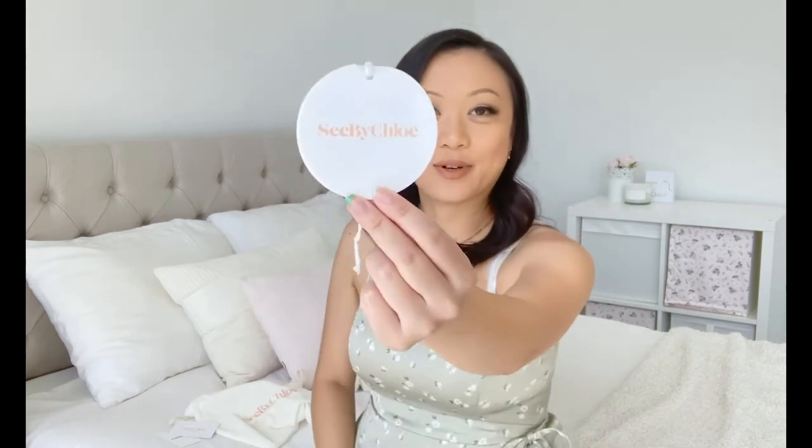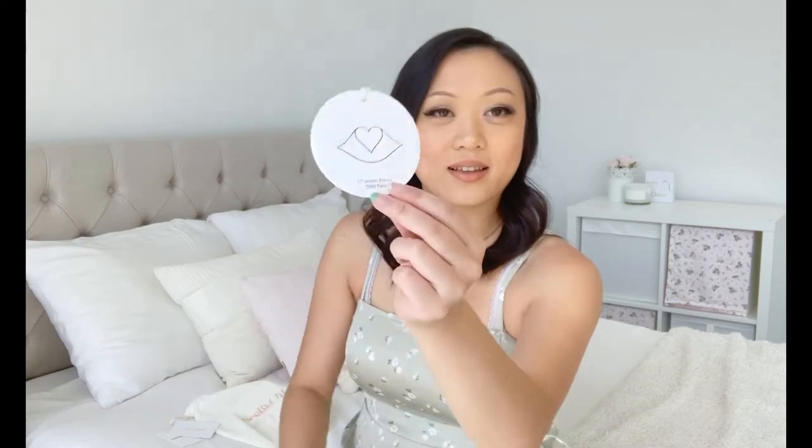Some other things that were included were this Farfetch tag, the authenticity card which looks like this, and then this adorable little hang tag. It says See by Chloe, and the back has what looks like lips and a heart, which is kind of cool. The inside of this is basically just care instructions and the barcode. Now onto the bag.